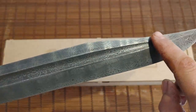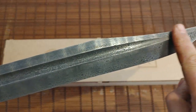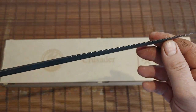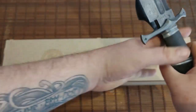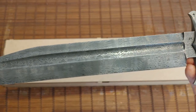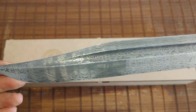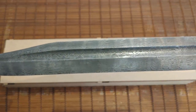It doesn't have a conventional sharpened clip. The grind goes straight to the front rather than having a separate sharpened clip, but it is sharpenable and quite thin. I'm very happy with this grind — I call it the crusader grind.